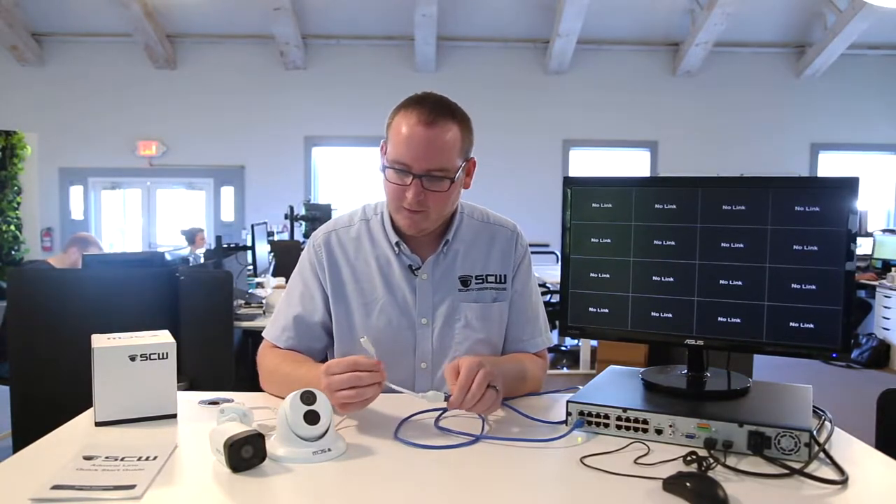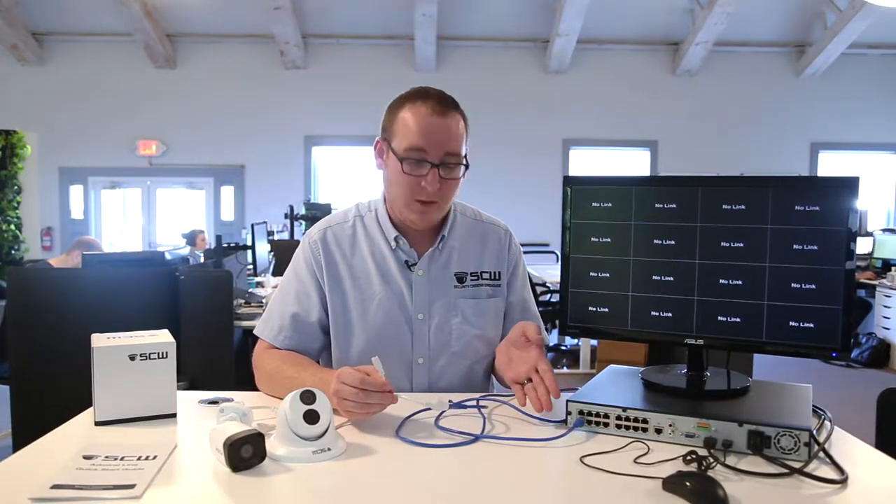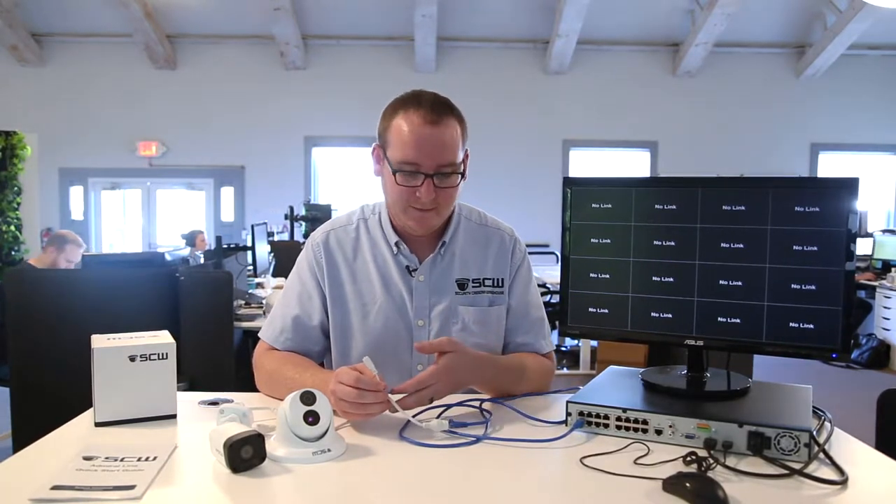Now you'll notice on this particular model, there's an additional lead. This is for if we weren't using power over Ethernet — you would need to run additional power through this lead. But since we're using PoE, we won't be needing this today.